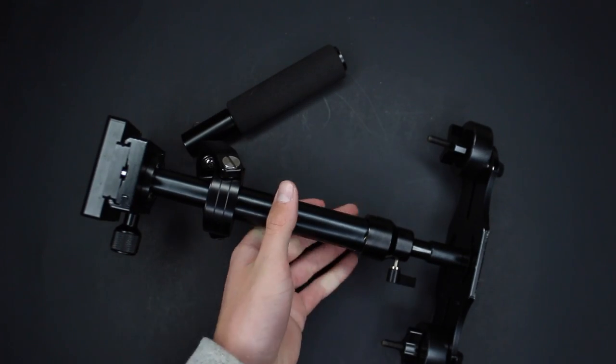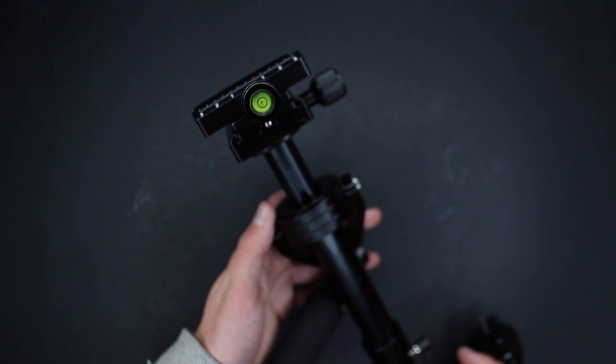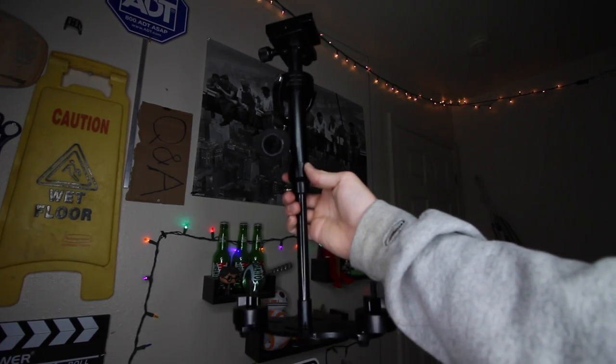The next and final piece of gear is my stabilizer. This is a weighted gimbal that I got off of eBay for about $50. I'm not sure of the brand, but if you just look up '3-axis gimbal' on eBay, something like this will come up. The only real problem is it's a pain to set up — it's a weighted gimbal, so it's not automatic, and it takes time to balance the camera properly. But when you do properly balance it, you can get some really cool shots and really up the quality of your YouTube videos.